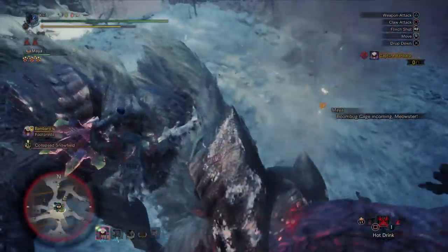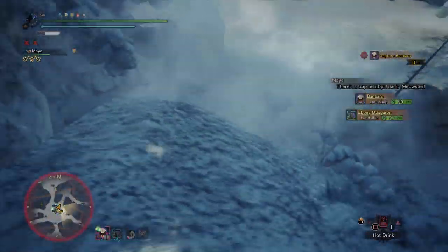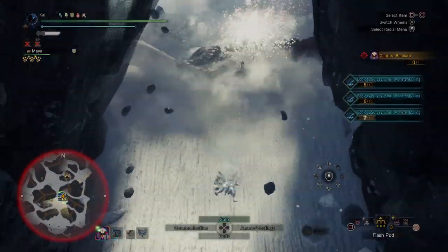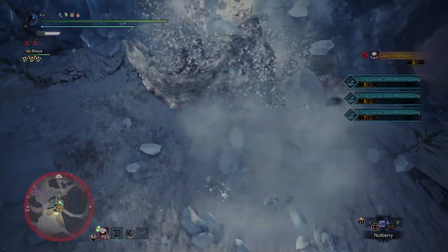This complementary tool allows Hunters to crowd control monsters, gain resources, and even enhance some of their moves depending on what weapon you're using. The Clutch Claw may be a little bit daunting at first, but for optimal performance, learning the Clutch Claw is kind of necessary.